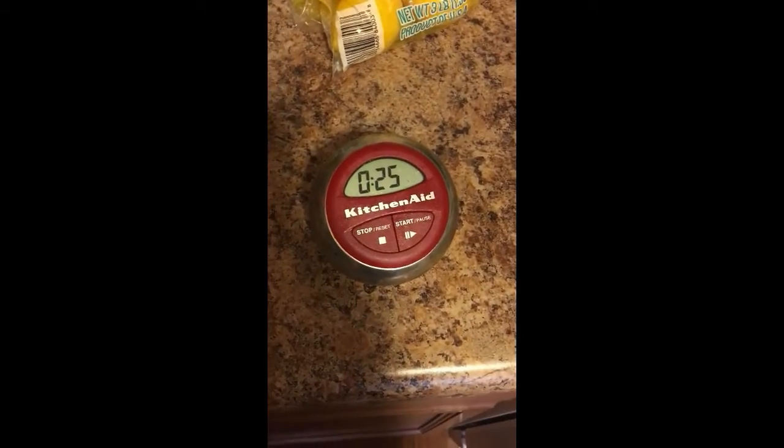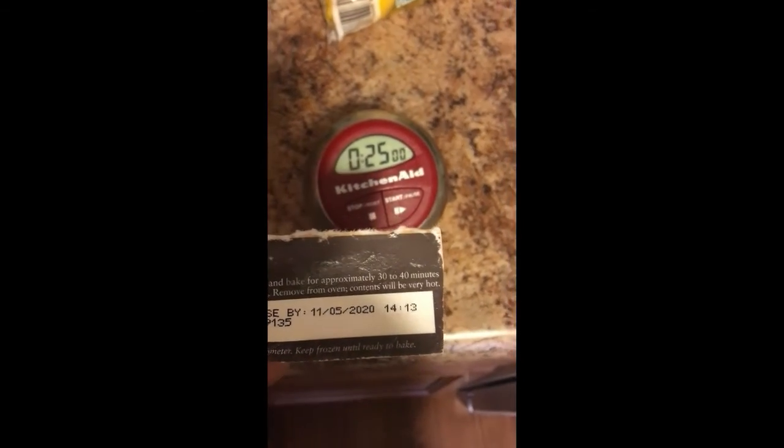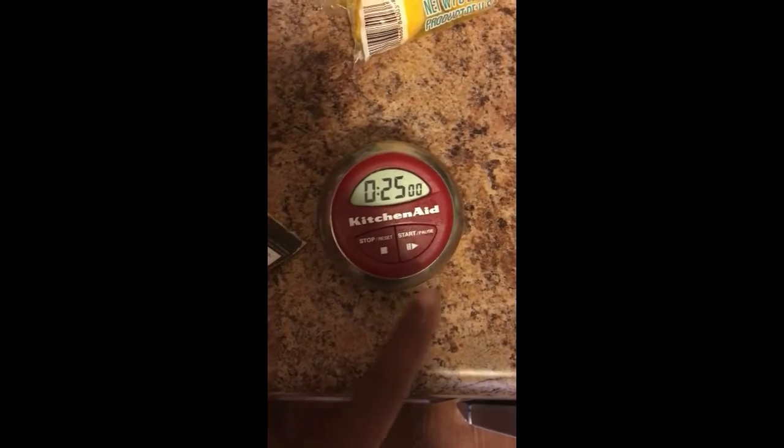But for the instructions, they want me to put it on 375 for 30 to 40 minutes. This mac and cheese better be good if I'm waiting 30 to 40 freaking minutes. I'm gonna put it on for 25 minutes though, because I really don't trust 30 to 40 minutes. I already pre-melted it, so 25 minutes it is.